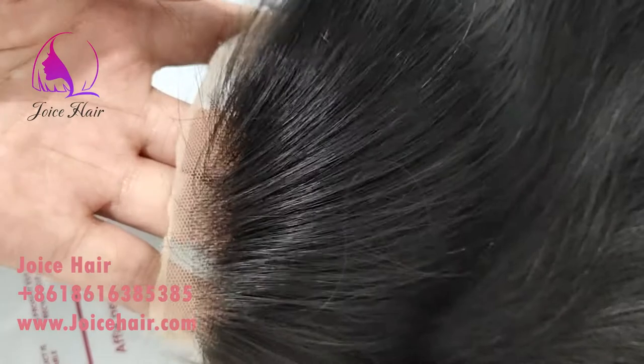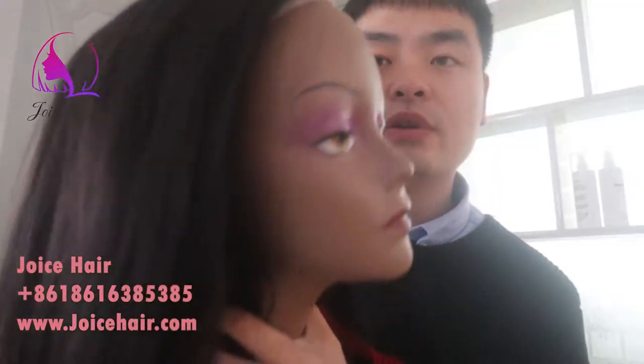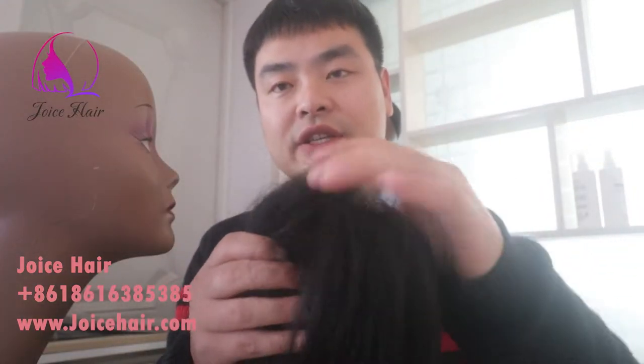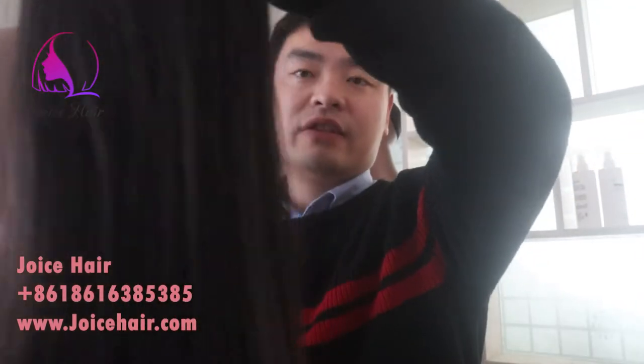We can make it into different textures or different types of topper. If you want a topper, feel free to contact us and we will do the best for you. Thank you and have a great day!